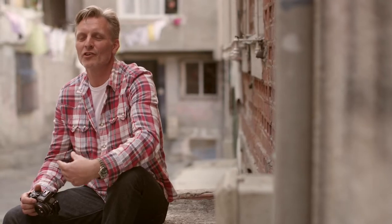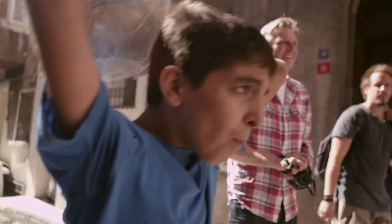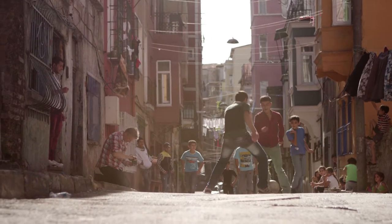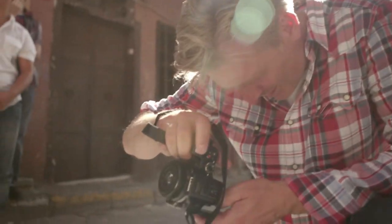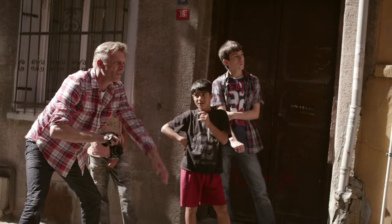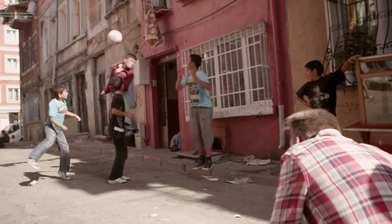When photographing children there's going to be lots of action and lots of movement. It might be appropriate in a situation like this to consider using continuous frame shooting, as the action is happening very fast in front of you. You can't always be sure that you're going to get exactly what you want.